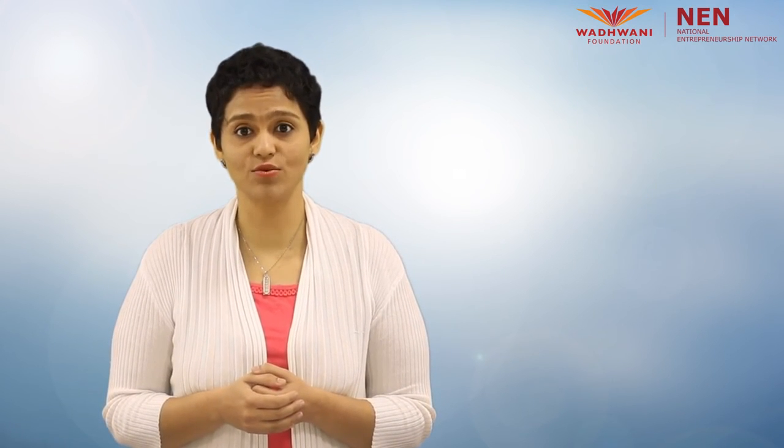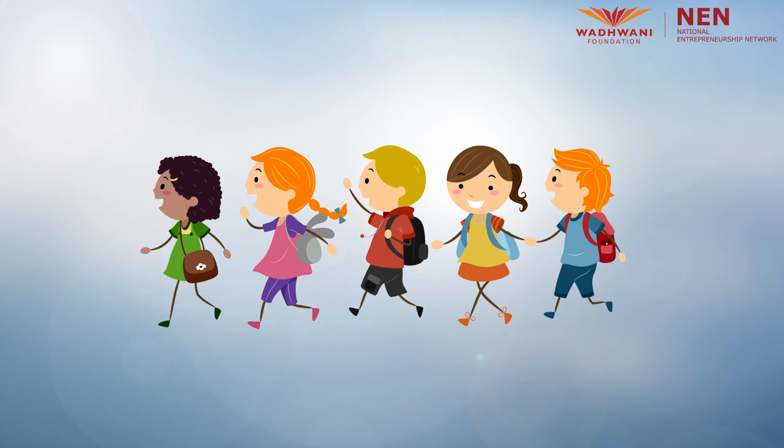So our product for this activity is the backpack, and our user — no prizes for guessing this one — it's the students like you, your friends and other college mates.